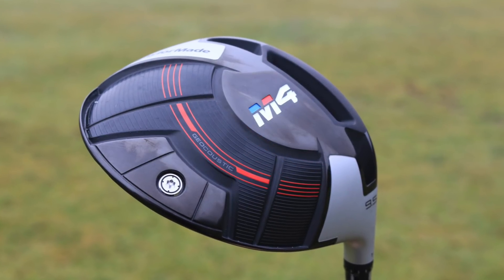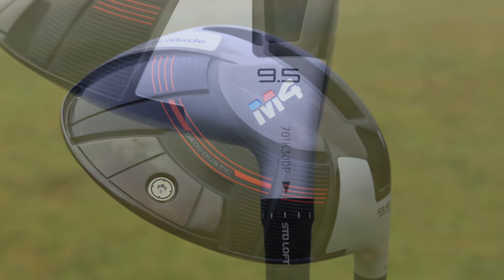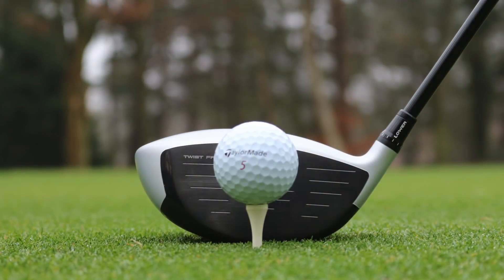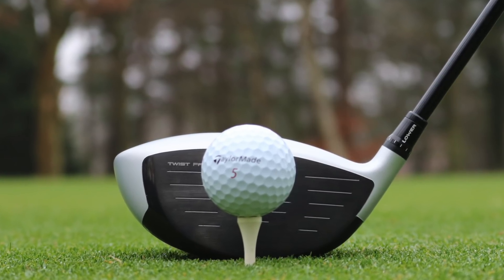They found that when you hit it out of the toe or out of the heel, the gear effect roll isn't quite working right and isn't bringing the ball back to the centre — you're actually missing further left and further right than a lot of engineers first thought. So they've twisted the face to help you hit the ball straighter.